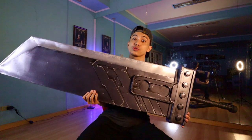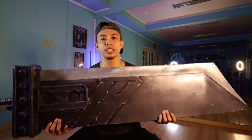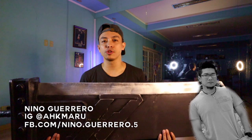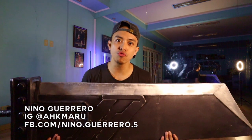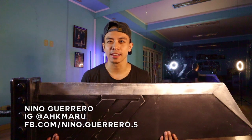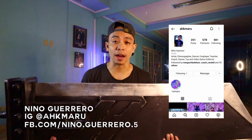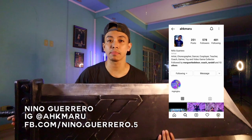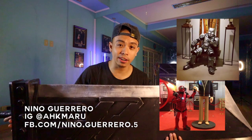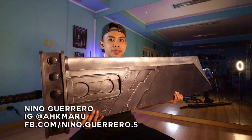Shout out to Kuya Nino, AKA Coach Nino, AKA Kuya Onin, AKA Kuya Ronin — because he has some ninja moves in his art skills. AKA Akamaru on his IG. He actually does create and customize cosplay gear as well as figures and toys. And this is one of the things that he built.